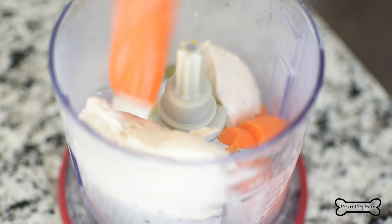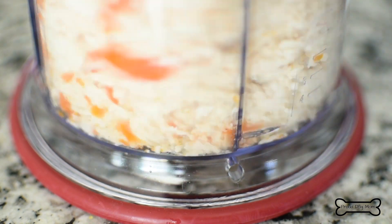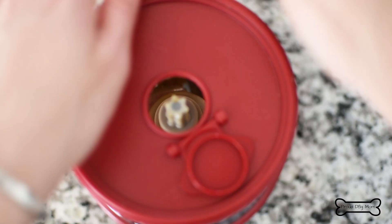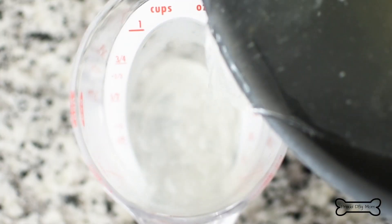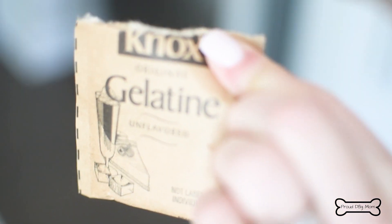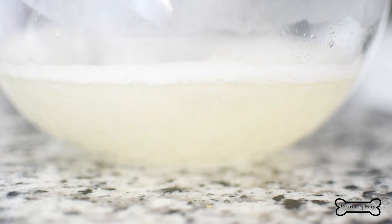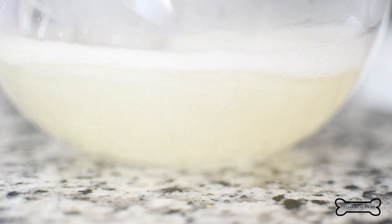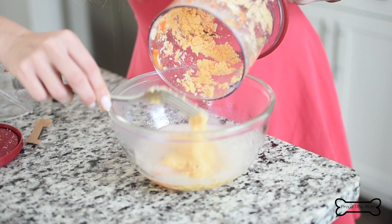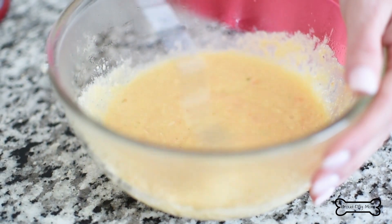Once your timer goes off, move the chicken and carrots into a blender and puree. Set that aside for a minute and measure out half a cup of freshly made chicken broth. Now it's into a mixing bowl — time to whisk in that packet of unflavored and unsweetened gelatin. This stuff offers really great health benefits and it's what's going to give our treats that jello-y texture. Once the gelatin is fully dissolved, mix in the pureed chicken and carrot. You'll be left with a gravy-like texture.